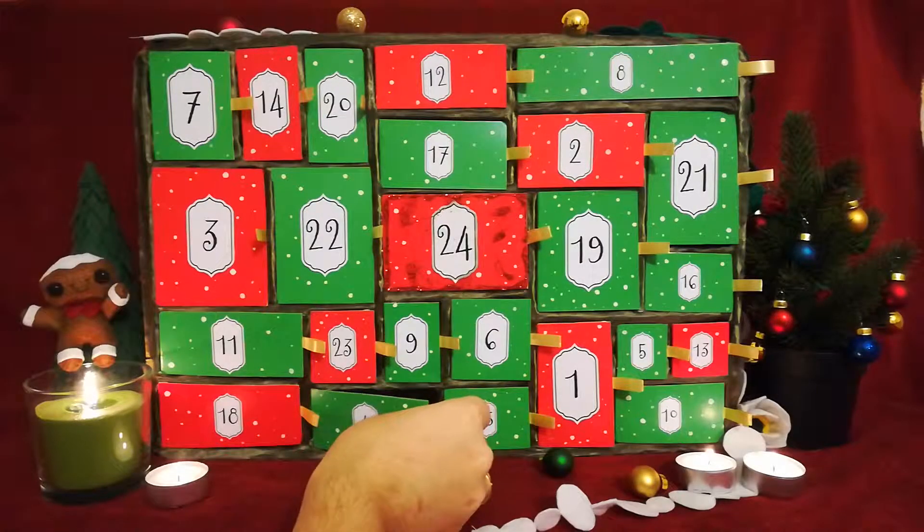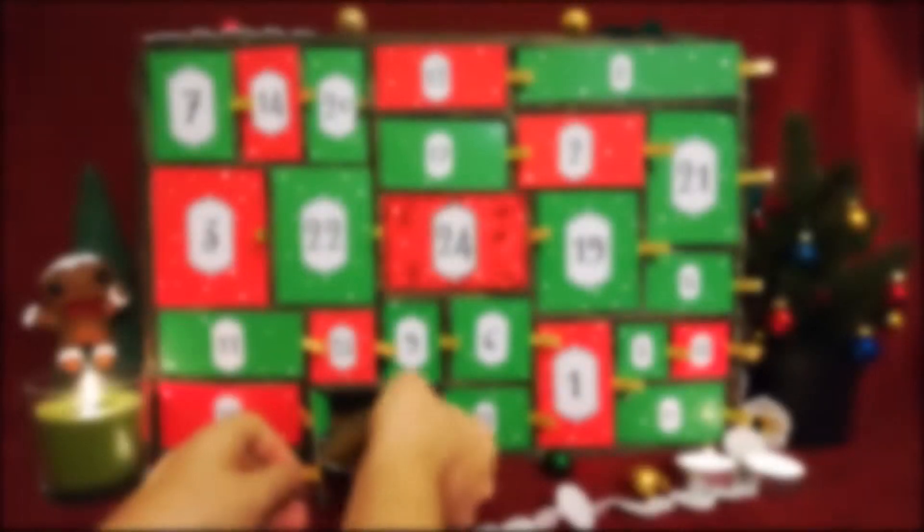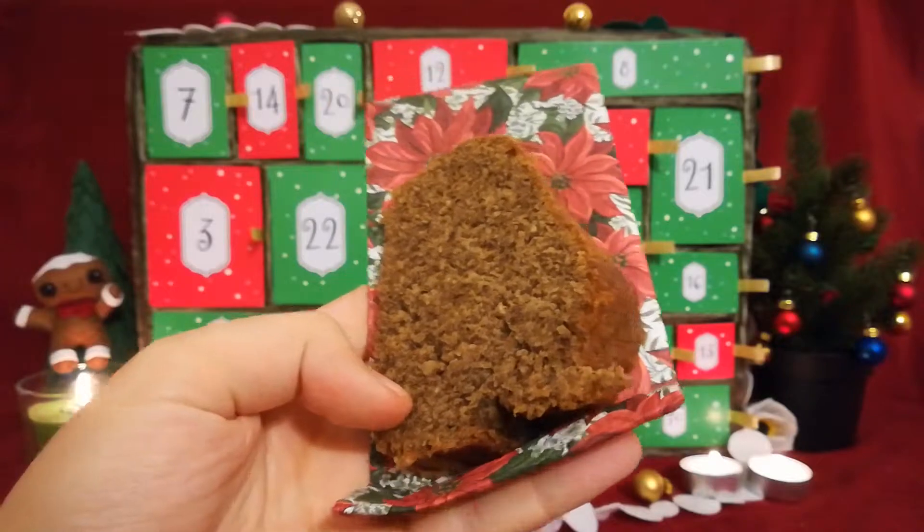Day number four brings out a favorite of mine. Hazelnut coffee cake is an ultimate classic and here we go.